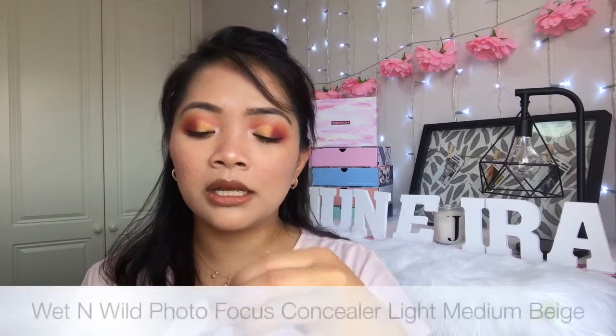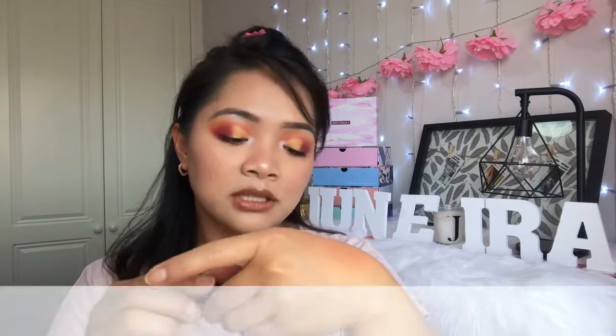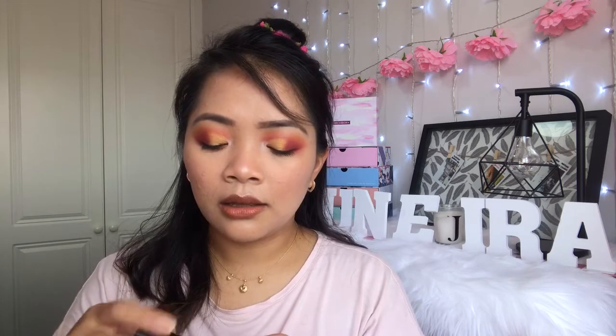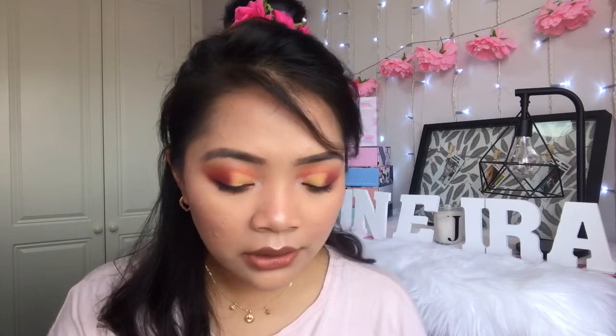I also got the Wet n Wild Photo Focus Concealer in the shade Medium Beige. It gives good coverage — I love it. It looks a bit light on my face but we'll see when I try it.